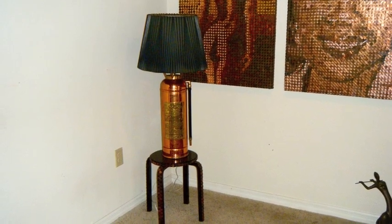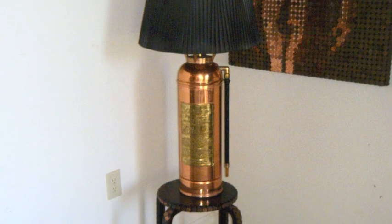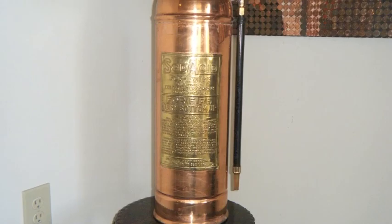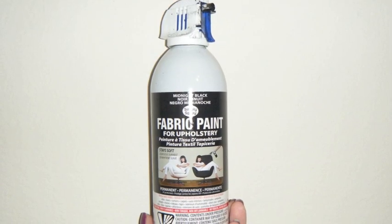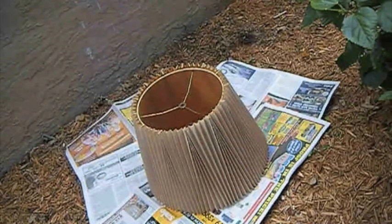Hi everyone! Today let me show you how to spray paint your fabric lampshade to your desired color. I'm gonna use a black color fabric spray paint that you can order from the website sprayitnew.com.